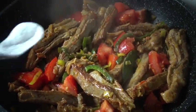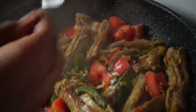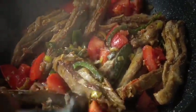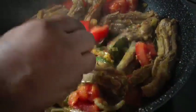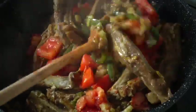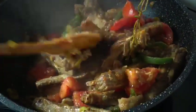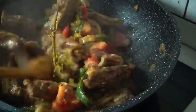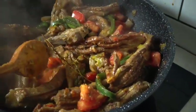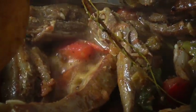Now that the tomatoes are in, I'm gonna use a quarter teaspoon of bicarbonate of soda. The reason is that it takes away the sourness from the tomatoes. Just add a quarter teaspoon — you can see it's already taking out the sourness from the tomatoes.